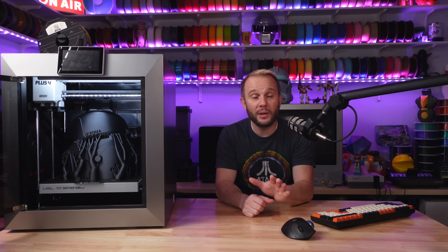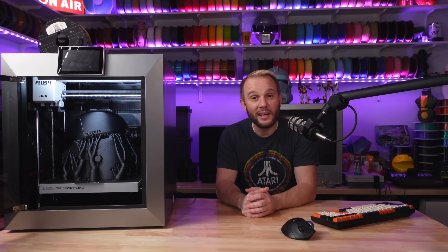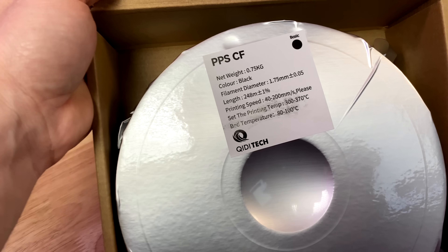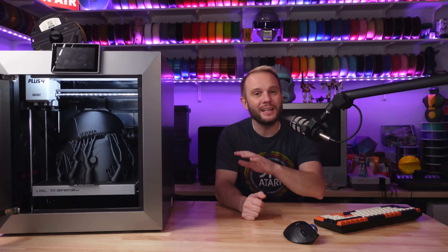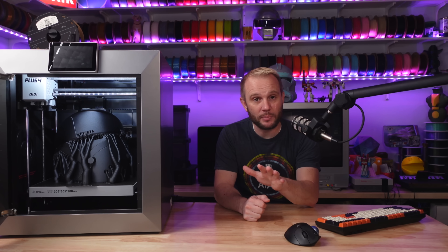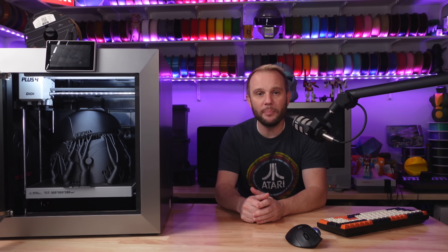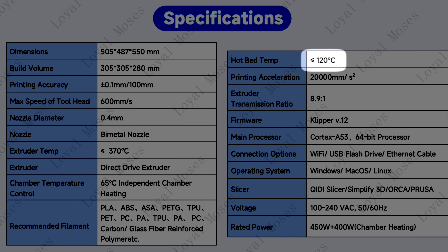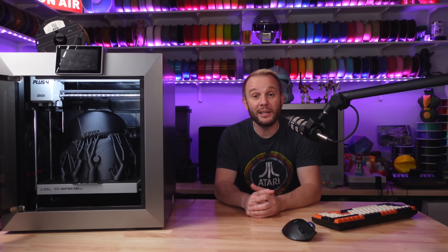The build platform is a 6mm solid aluminum plate — heavy-duty and designed to evenly distribute heat, which is crucial when working with high-temp filaments. Chidi even recommends letting it heat soak for a few minutes when warming it up before printing. From my experience, that little extra patience goes a long way. The heated bed itself reaches a maximum temperature of 120°C, which is more than enough to handle a wide range of materials without any adhesion issues.